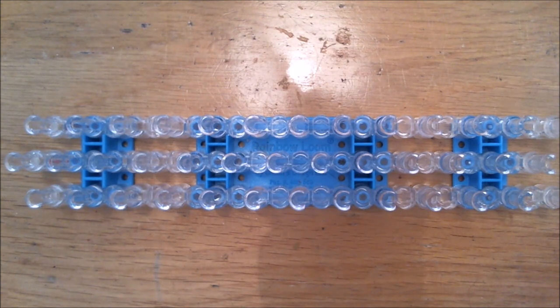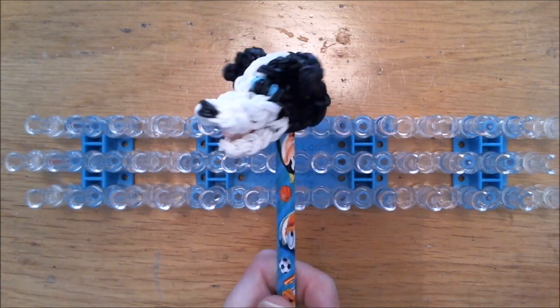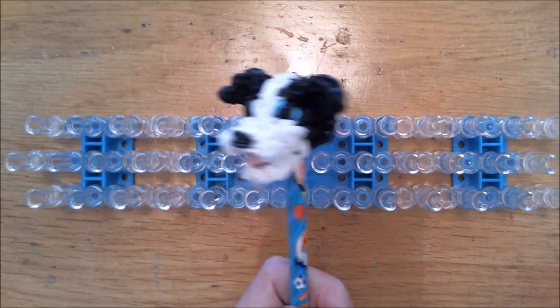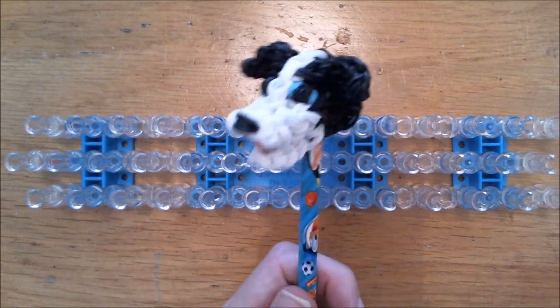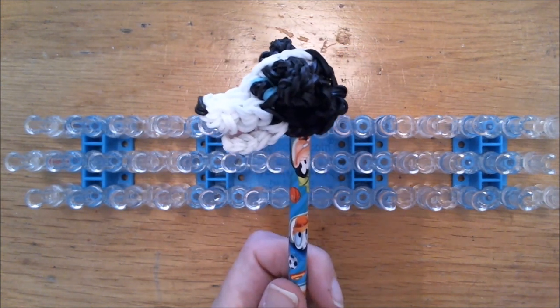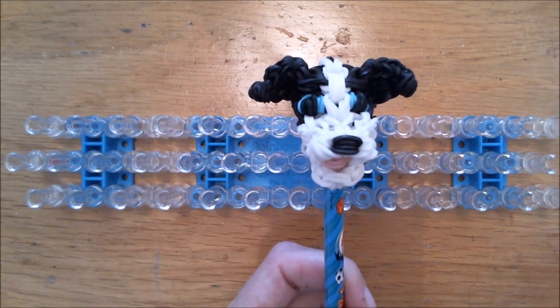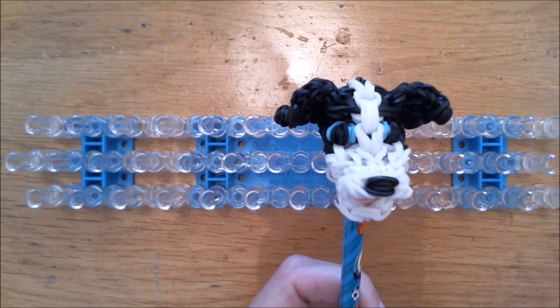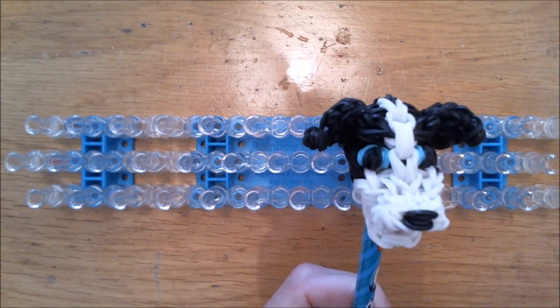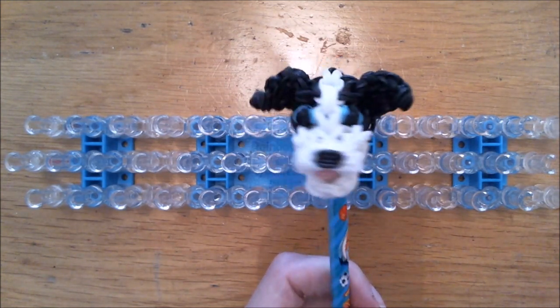Hi everybody, welcome to Lumbitious. My name is Nancy and today we are going to make this cute pencil topper, the Border Collie. I will make it brown instead of black because I already have a black one, so you are free to change all the colors around. The band count can be found in the description below this video. These are small projects, so you don't need that many bands — mostly around 100 of your main color and about half of that for the second main body color.